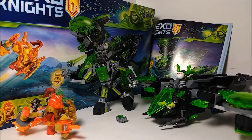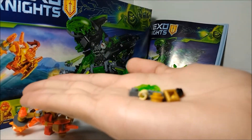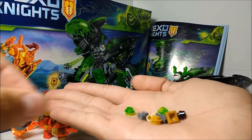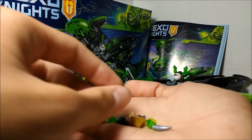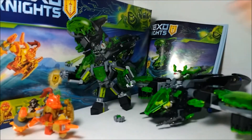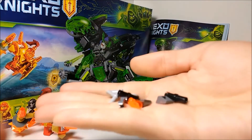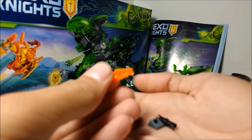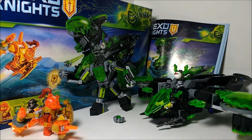Before my final thoughts, let's look at some extra pieces. Probably the most interesting one is this new piece in Trans Jungle Green. We also get a 1x1 pearl gold holostud, which is pretty nice. It's also nice to get more trans neon orange spear tip pieces that were released in 2017. There's not really a whole lot else that's interesting here.